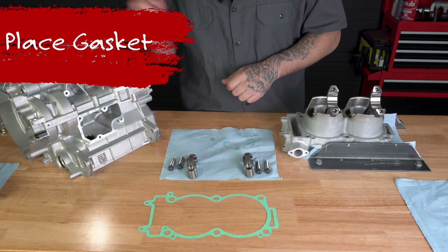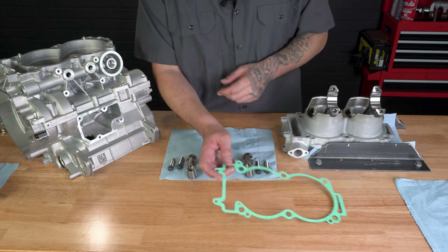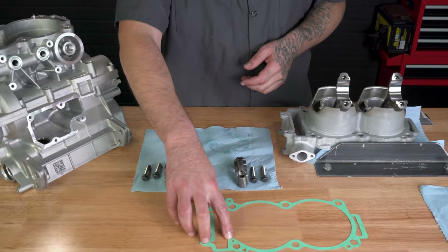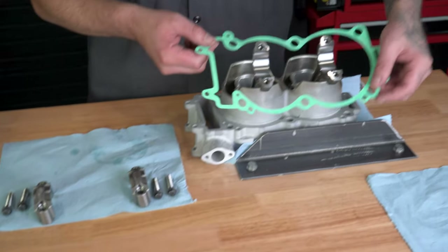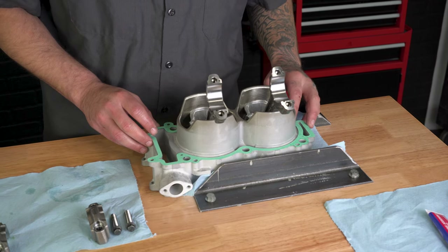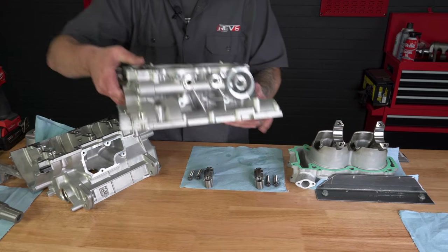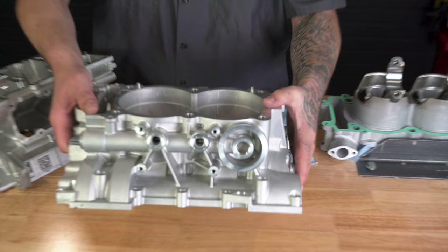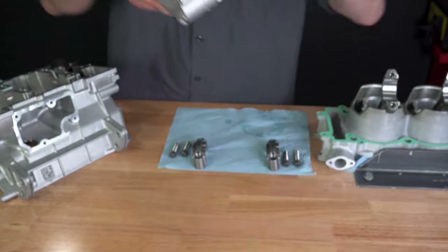Now we've got our pistons in, let's get our case half. But we can't do that until we put our base gasket on there. A few things to note: there are a few holes here that can be put on backwards — these are your oil passages, so it's very important you get those lined up. Take our case halves — you have these two dowel pins here and you just want to make sure you get those lined up with the base gasket so it's not binding on you. Let's flip these cases.